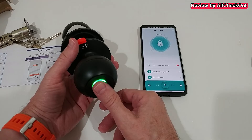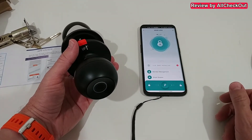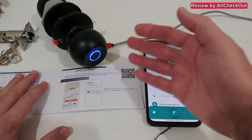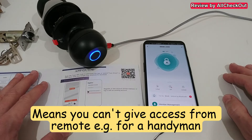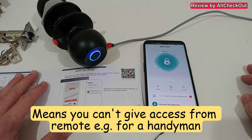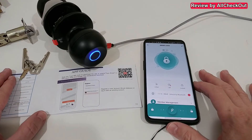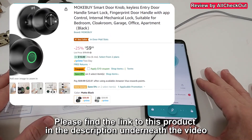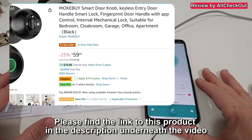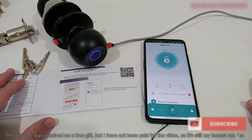We've added two fingerprints. Let's lock the lock and see how unlocking with the fingerprint works. You can see it works super fast and we get a notification that it has been unlocked. This is not a Wi-Fi door knob, but we can use Bluetooth, fingerprints, and the emergency key. It works really nice — full recommendation from my side. You can buy it directly on Amazon; I hope this video helped. Thanks for watching.